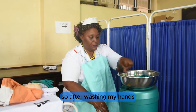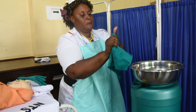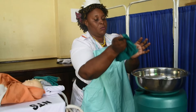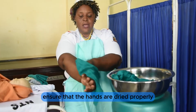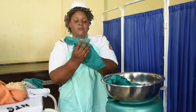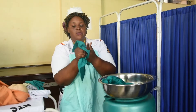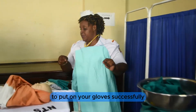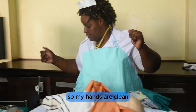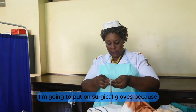After washing hands, I dry them. Ensure the hands are dried properly so that you can put on your gloves successfully. My hands are clean.